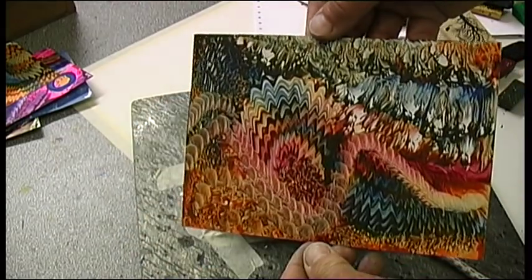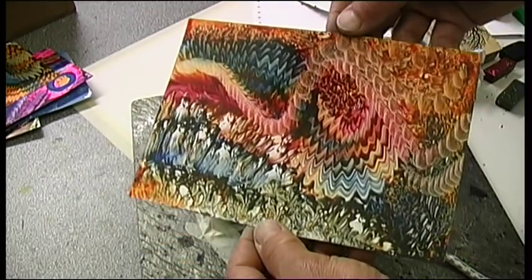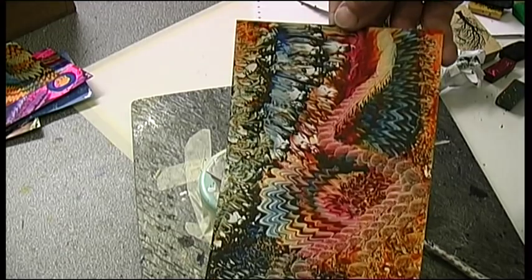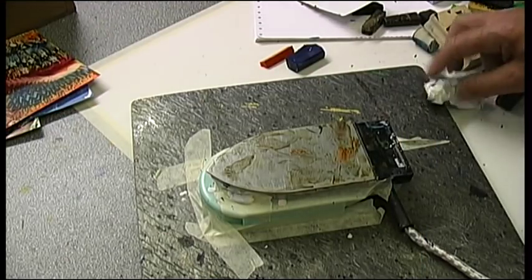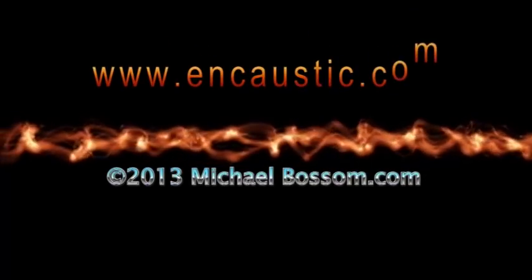Decide which way up I like it — I actually like this one, it's got a lot of three-dimensional effect, but my favorite way up was the original way, that way up. So there you go. This is the iron, there's the little hot plate — clean it off at the end, remember to tape it onto a tile or something, and above all have fun. I'm Michael Bosom, thanks for sharing your time with me, I appreciate that. All the best and keep melting.